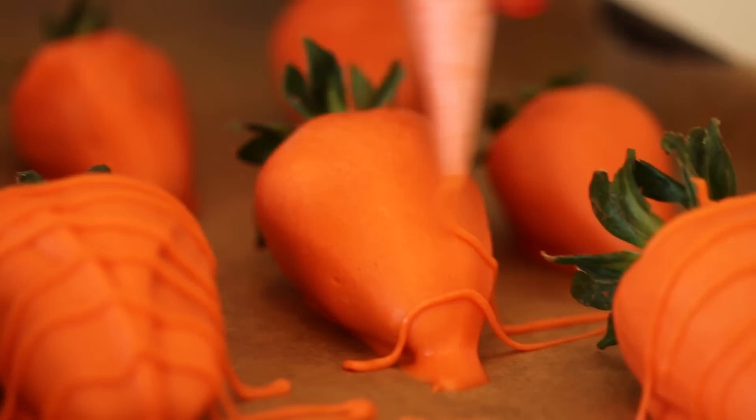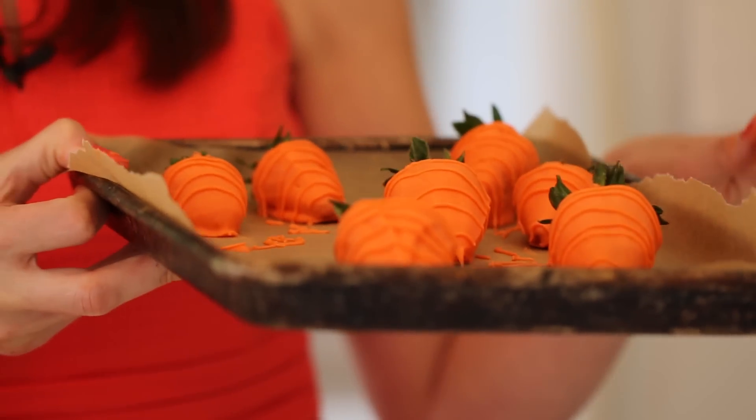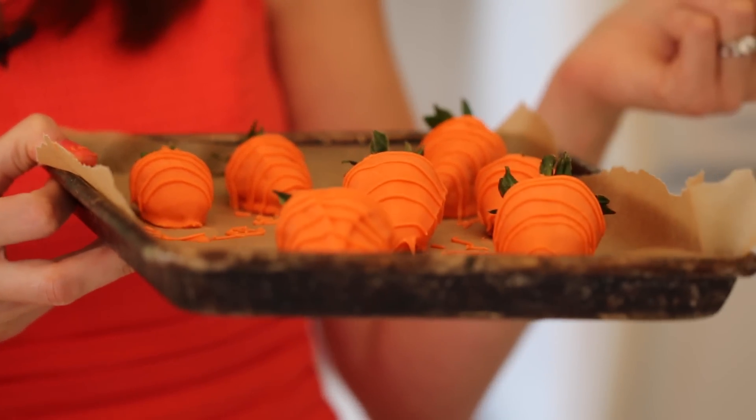With the leftover chocolate, I piped a line over the carrots to make them look even more realistic. Our carrots look amazing — I can't believe how well they turned out. Put them aside to set at room temperature while we start the assembly of our Easter dessert.